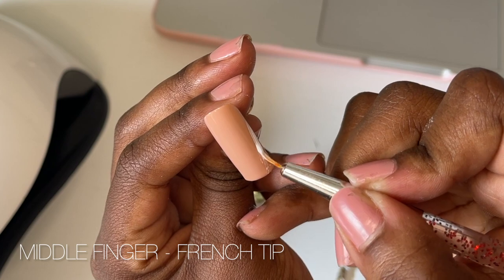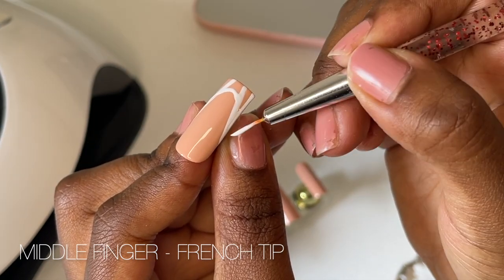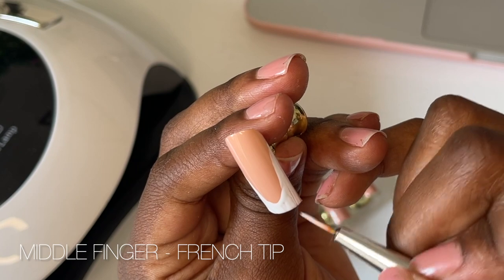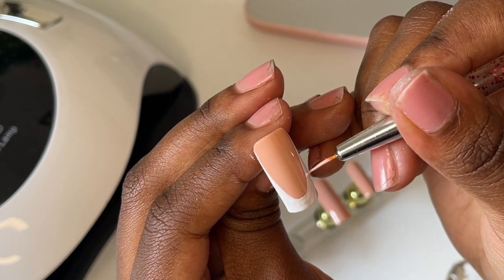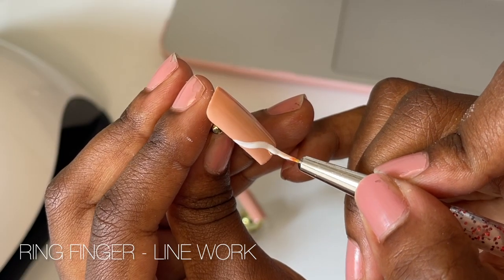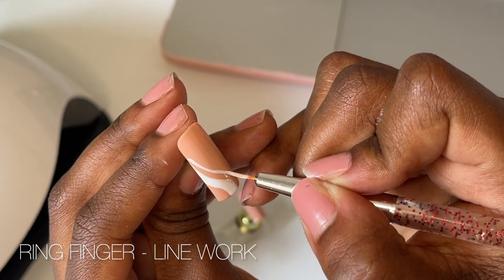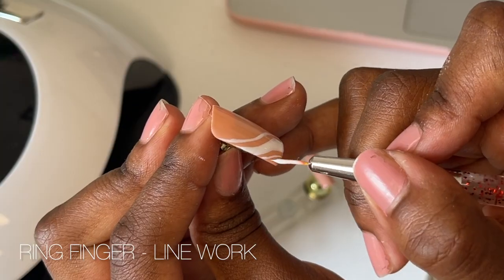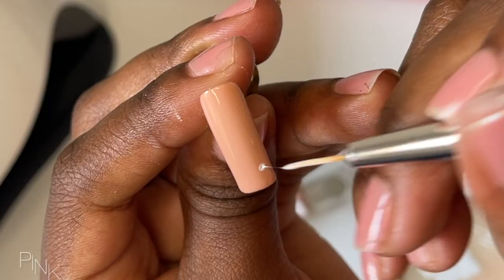For the middle finger, I kept it simple and did another French tip. Moving on to the ring finger, I just did some line work. It looks like the easiest to do, but I'm still struggling with creating nice, smooth, sleek lines — so yes, I'm still working on that. I did three simple curved lines going diagonally to the tip of the nail and tried to make them different sizes. The nails are starting to take shape.